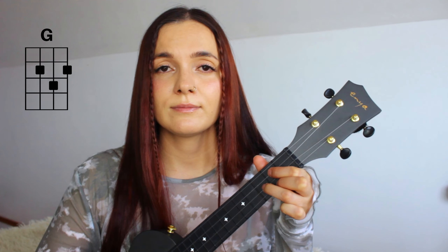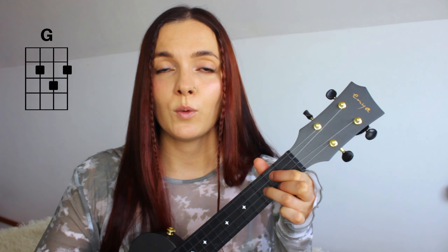You're gonna need just four chords: E minor, B minor, then A, and G. One more time — E minor, B minor, A, and G. That's it.